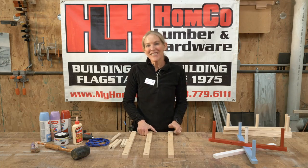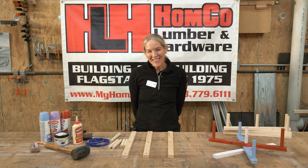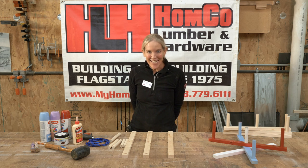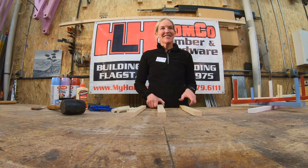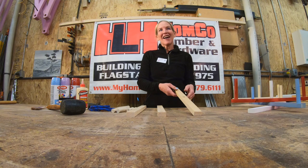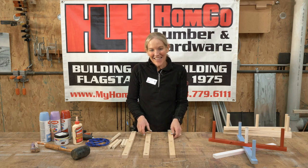Hi everyone, my name is Michelle and I am a supervisor here at Homeco Lumber and Hardware presenting June's Young Builders project. This project is going to be a game piece — super fun when you're outside for an activity, and pretty easy to play inside as well.